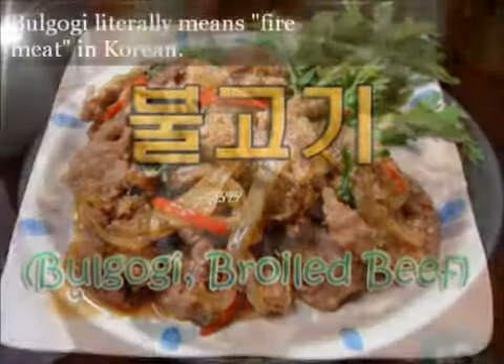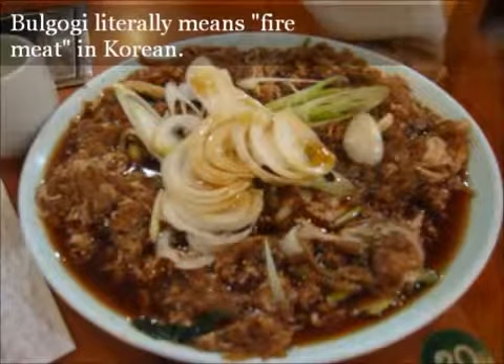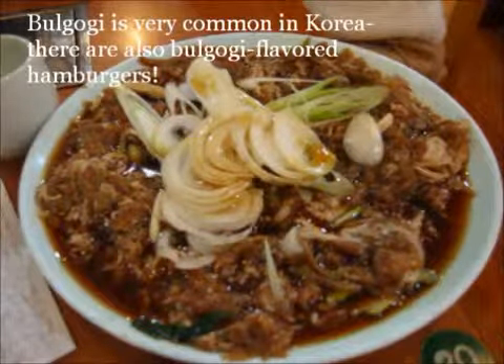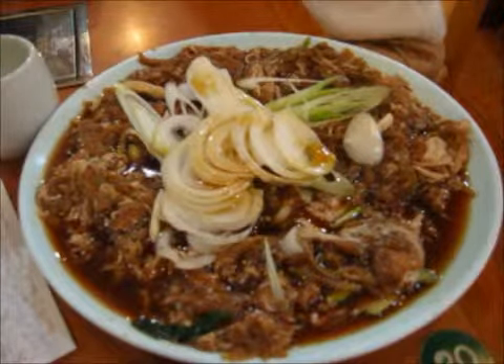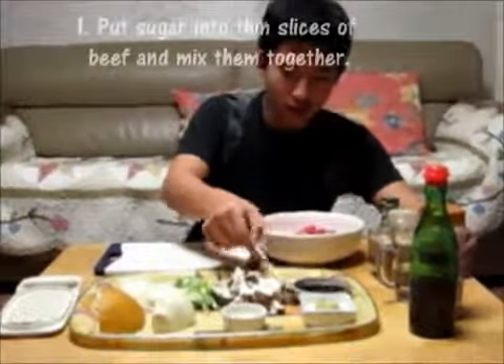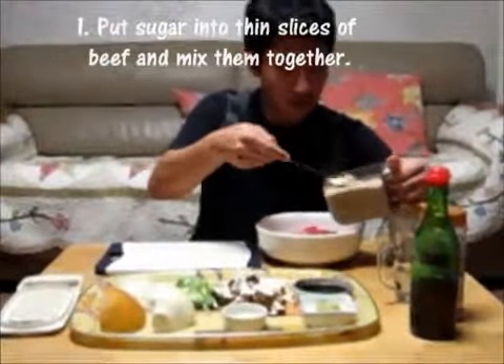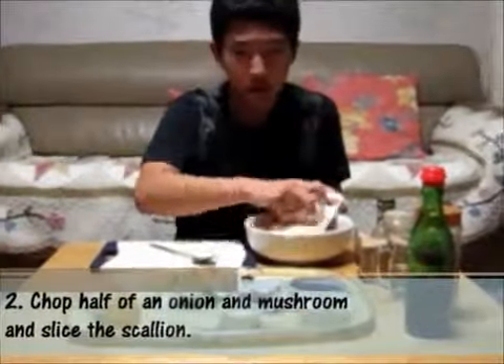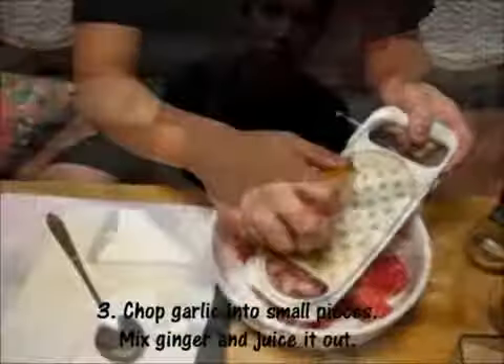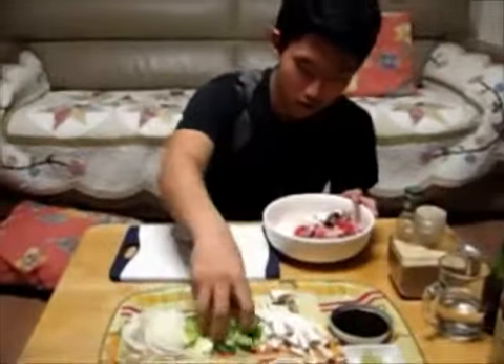Bulgogi is a Korean dish made up of marinated barbecue beef. It literally means fire meat in Korea because it is cooked over an open flame. Now I will show you a video of how bulgogi is cooked. Put sugar into thin slices of beef and mix them together. Chop half an onion and mushroom and slice the scallion. Chop garlic into small pieces, mince ginger and squeeze out the juice.